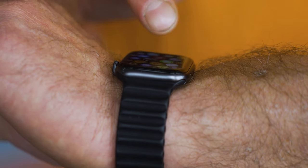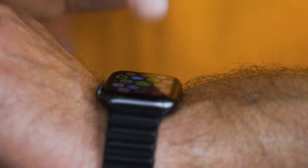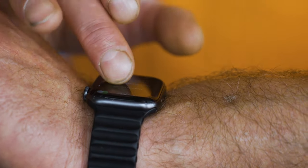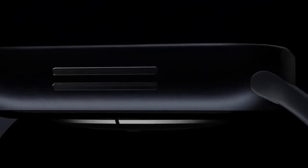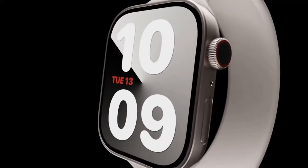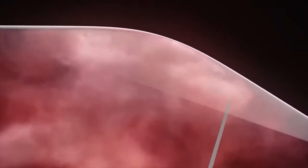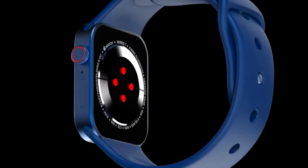Hey, what's up guys, welcome back to the channel. Today's video is going to be all about a brand new Apple product named the Apple Watch X. This is going to be a new model for the Apple Watch, which is super exciting. If you can remember, the original Apple Watch came out in 2015, so we're coming up to the 10-year anniversary — hence the name X — and we could be seeing this 10-year anniversary watch in 2024 or in 2025.